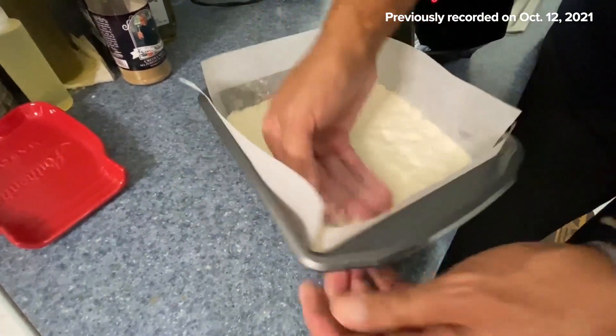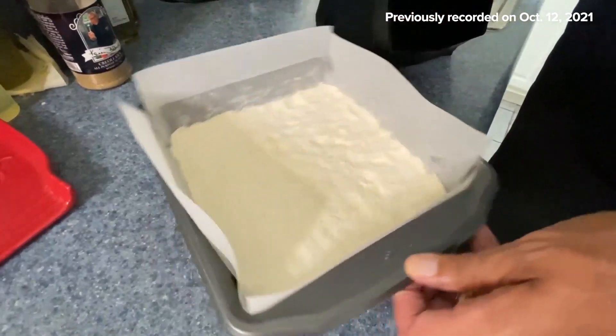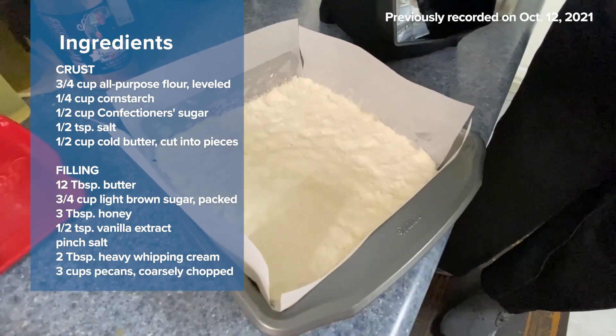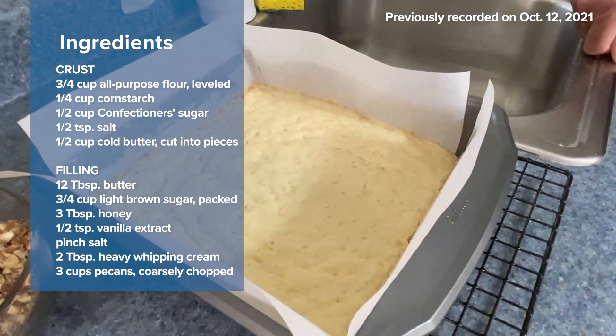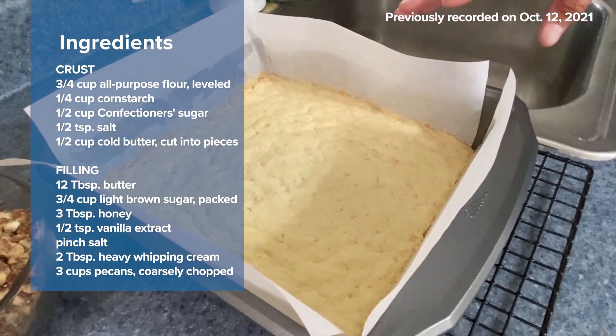It's okay if it looks a little dry. Let's go ahead and get this in the refrigerator, bake it off, and then I'll show you how we're going to make our pecan filling. You can see I've just taken the crust out of the oven, so let's start working on the filling — it's okay if the crust is still warm.